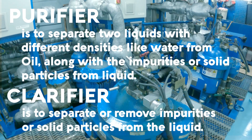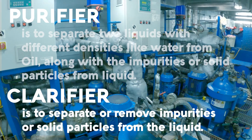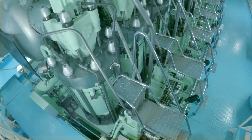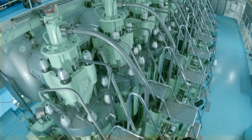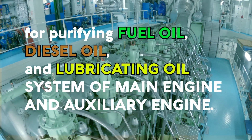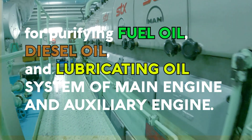While a clarifier is used to separate or remove impurities or solid particles from the liquid. On board ships, centrifugal separators play a big role in purifying the fuel oil and lubricating oil systems of the main engine and auxiliary engine.